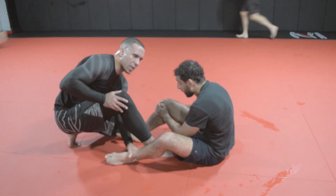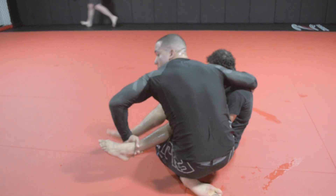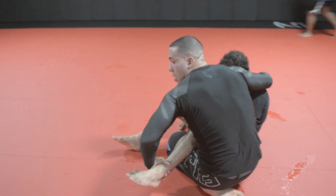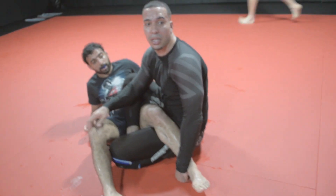Remember the game Mortal Kombat? It's really like that — the spinning trip. And I'm going to go right to my inside saddle. Now, as soon as I hit the inside saddle, what do they typically do? They invert.